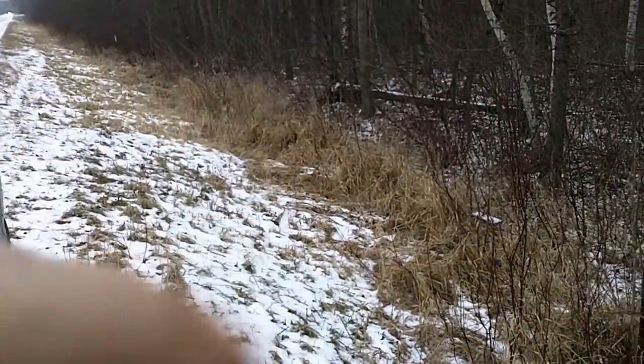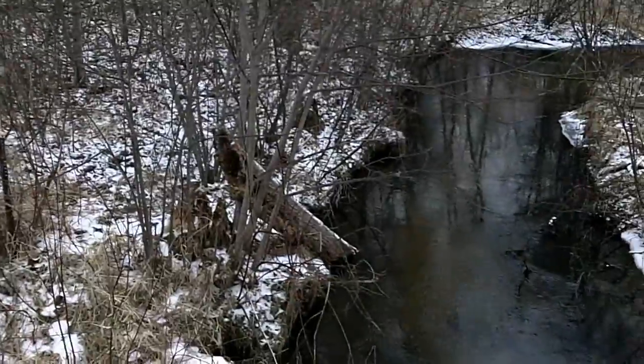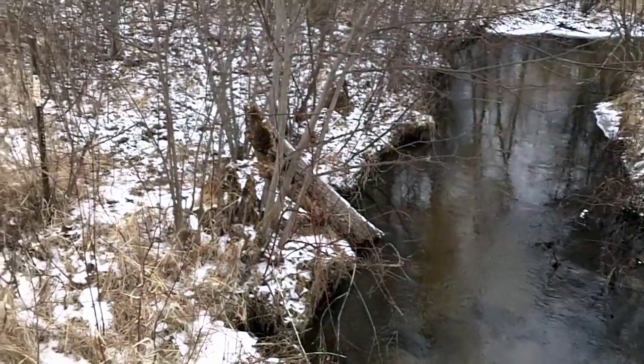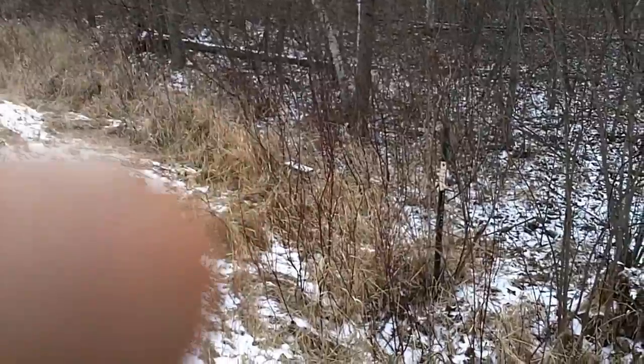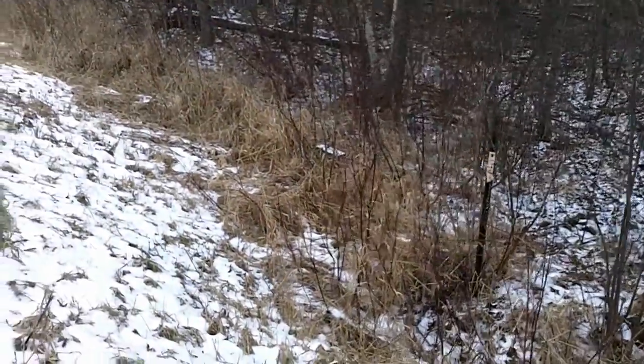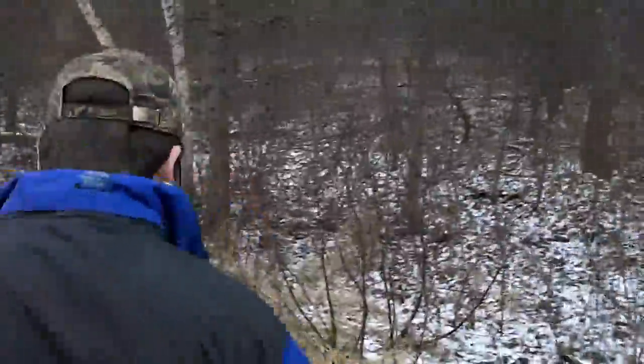We got a grassy ditch here — this is not the greatest of spots, but I have a couple mink traps in this creek. As long as I'm checking them, I might as well be checking my weasel box. I got her set up right there, so we'll go check her out. Caught a couple mice in this one in the last two days.